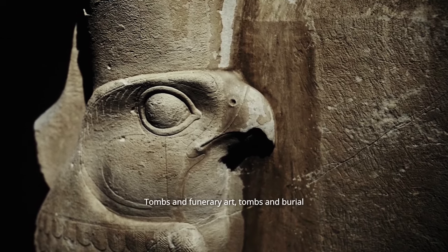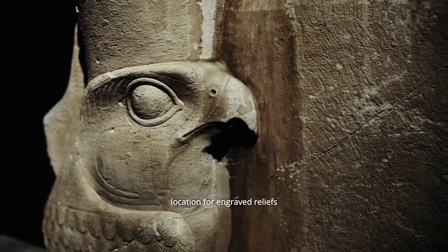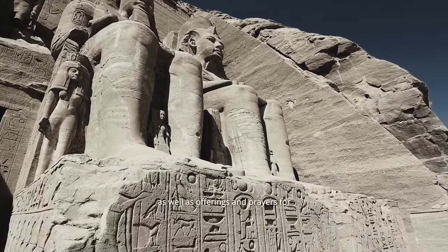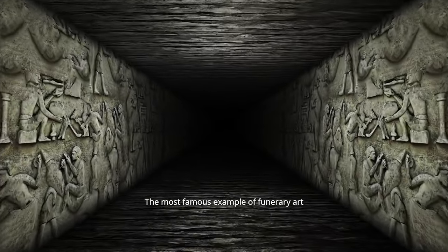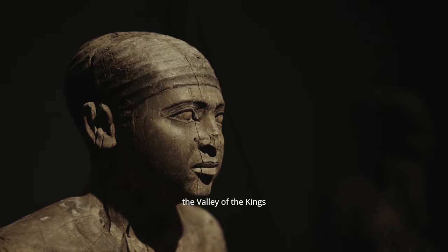Tombs and burial chambers were another common location for engraved reliefs. These reliefs often depicted scenes of the deceased's journey to the afterlife, as well as offerings and prayers for their well-being in the next world. The most famous example is the elaborate decoration found in the tombs of the pharaohs in the Valley of the Kings.